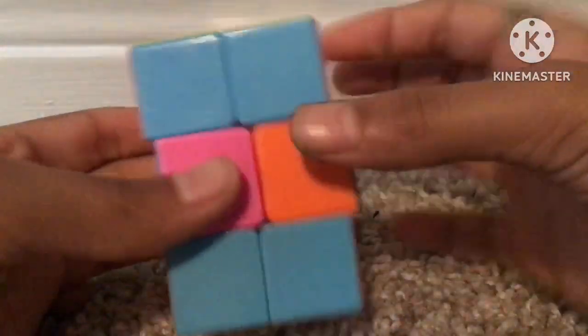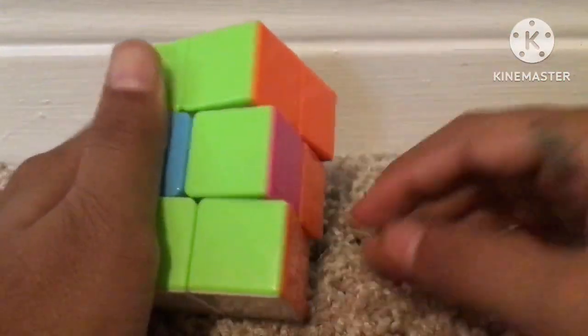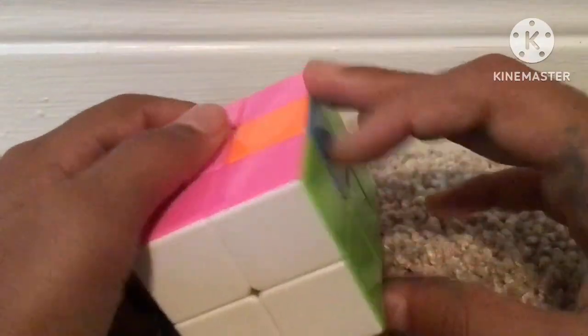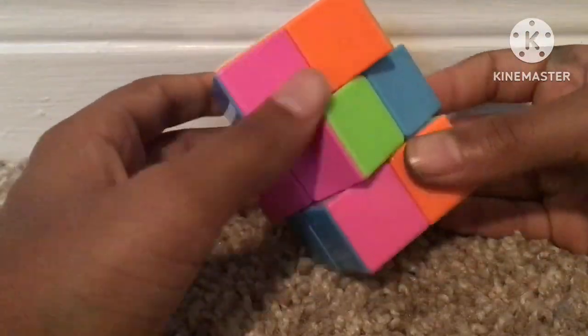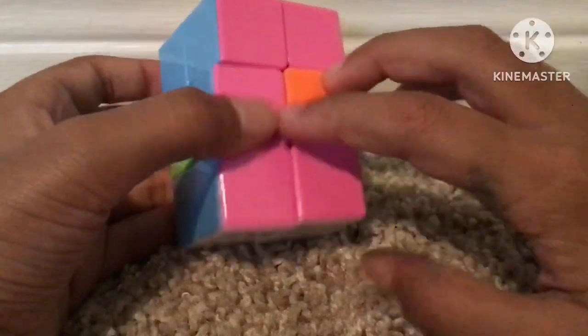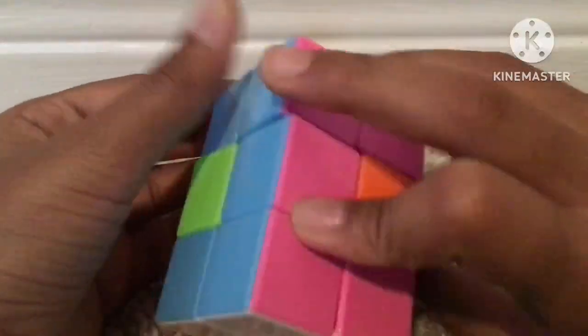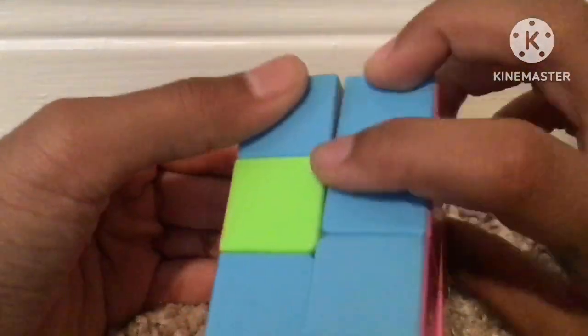Next we move on to step three. After the top and bottom layers are done, we just have to solve the middle layer. Mostly we'll be doing R2 and slice moves. For the first example, where there are no bars anywhere, just go to a random starting place and do R2.